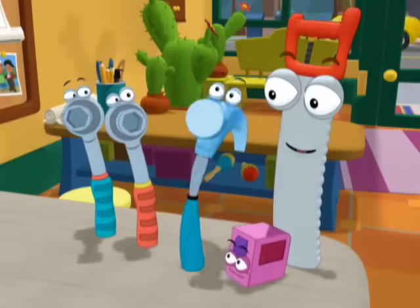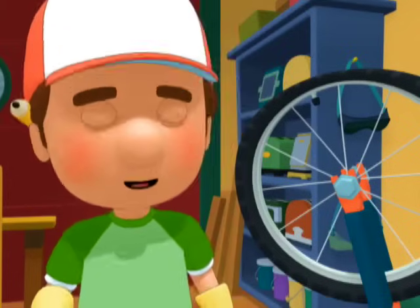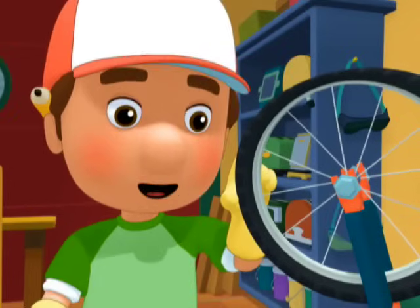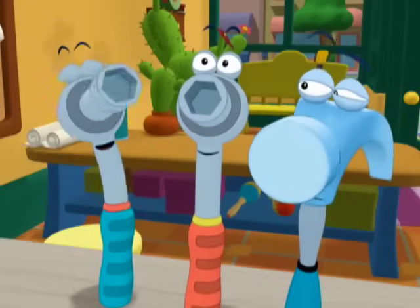A hammer! A hammer can bang it out! No, Pat, not a hammer. The best tool for taking off this tire is a socket wrench. Of course, claro que sí! Wonderful!